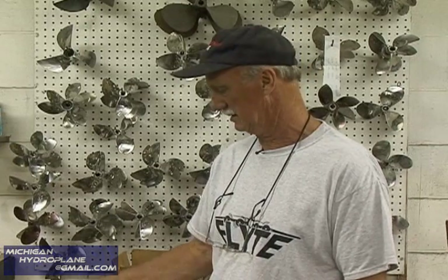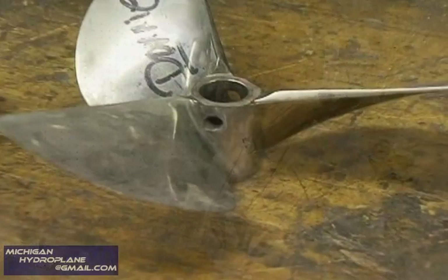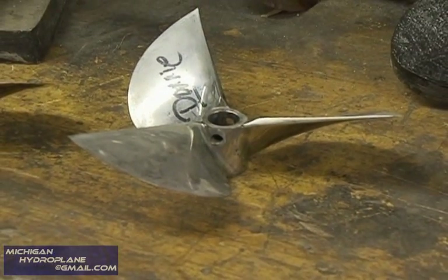Some guys don't like the cleavers — they do break loose a little easier and the other ones hold better. It's just a matter of finding the pitch that works good with your boat. The different styles of the boat matter too: some lift a little better with the cleavers, they get a little more tail lift and vice versa.